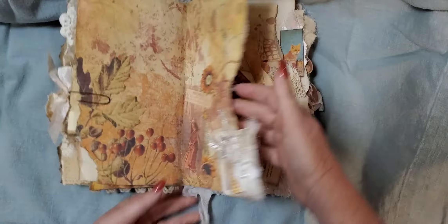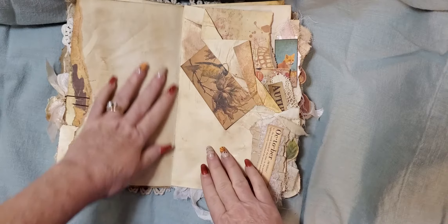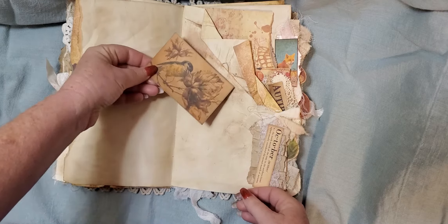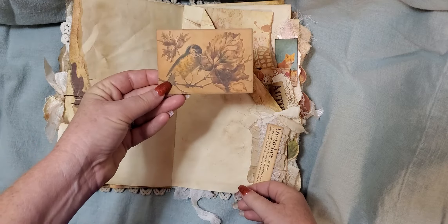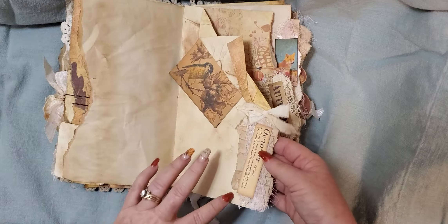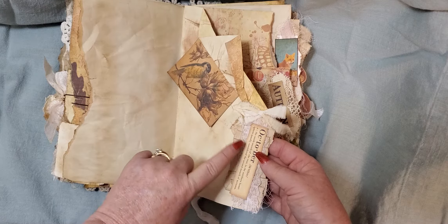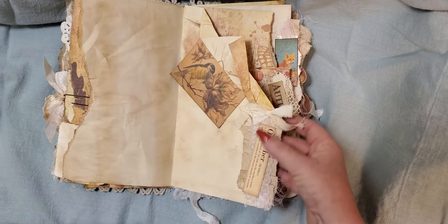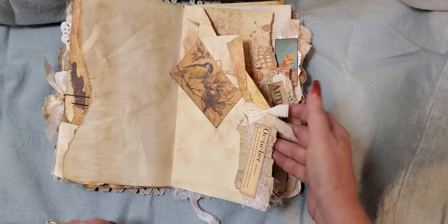A huge page here with some more drawing space. And here I did the same thing — I made a pocket and put a cute little journaling card in there. And then down here on the corner is another snippet: it is paper ruffle with a piece of lace and cheesecloth, and then a definition for October with a vintage fabric bow.